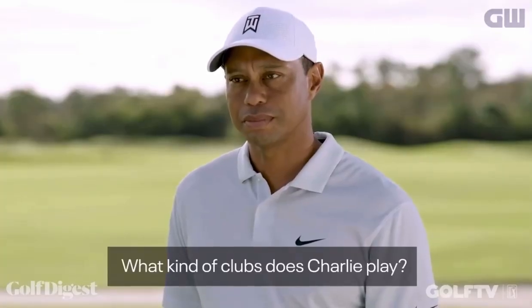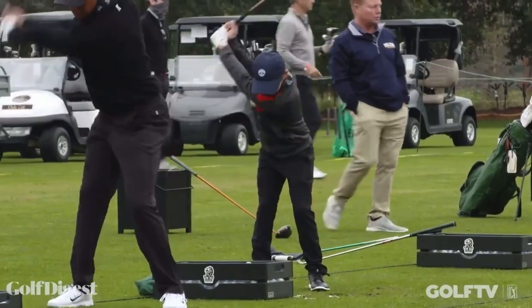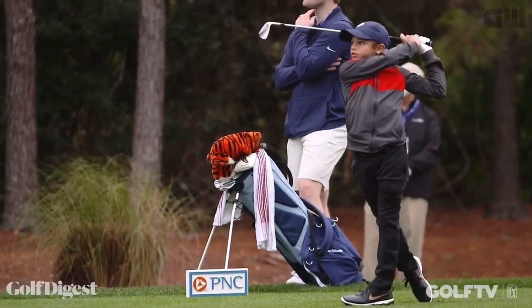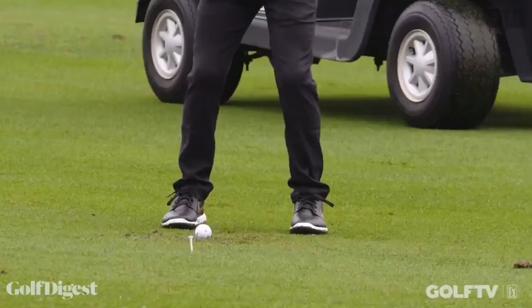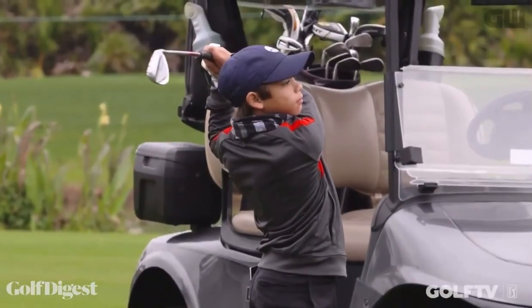What kind of clubs does Charlie play — blades or cavities? Mike Thomas was trying to convince me that it's important to have more forgiving irons for junior golfers. I'm so old school — it's all about having blades and hitting the ball in the middle of the face. That's why kids have hybrids, sometimes all the way down to a five iron. We never had that; we had one irons and two irons, but the ball spun. So yes, I have acquiesced to more forgiving irons, as long as he still hits the ball in the middle of the face.